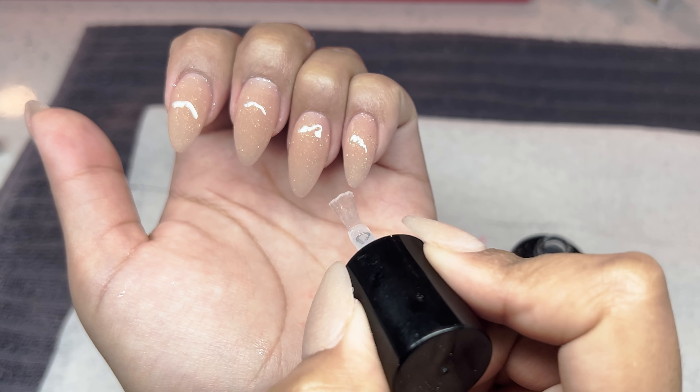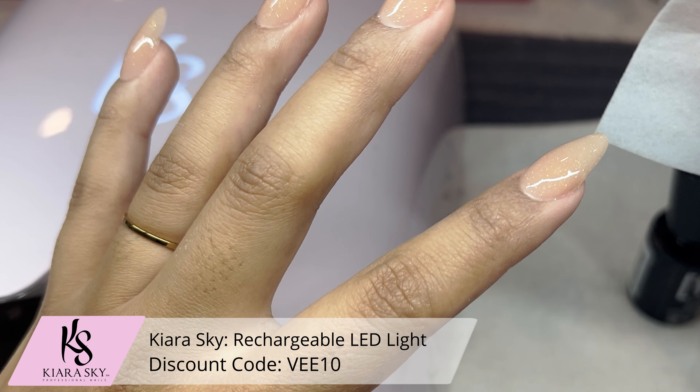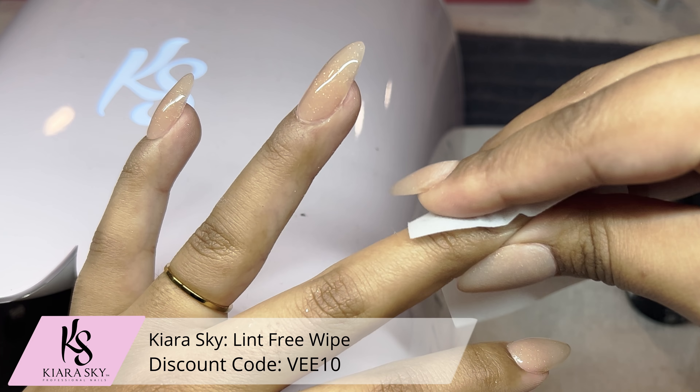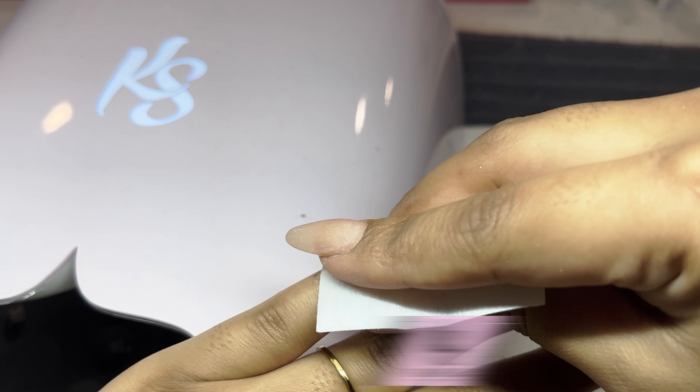I went ahead and put it in the Kiara Sky Rechargeable LED Light for 90 seconds, and then I'm taking a lint-free wipe and some Young Nail Swipe and just scrubbing off that tacky layer.